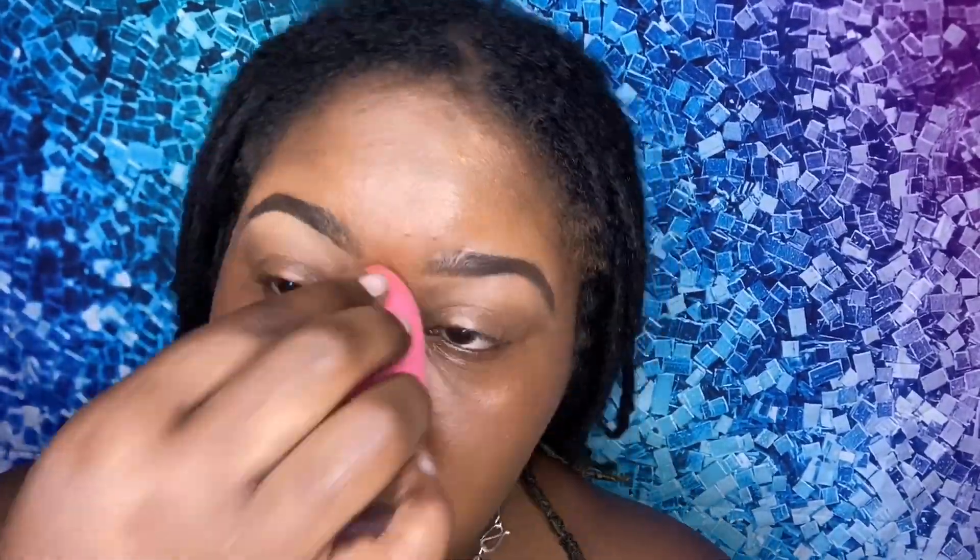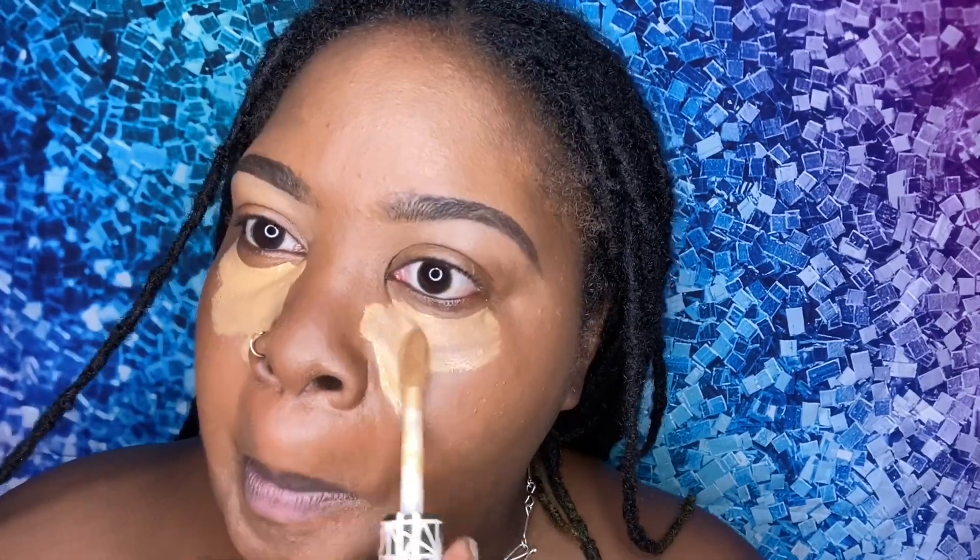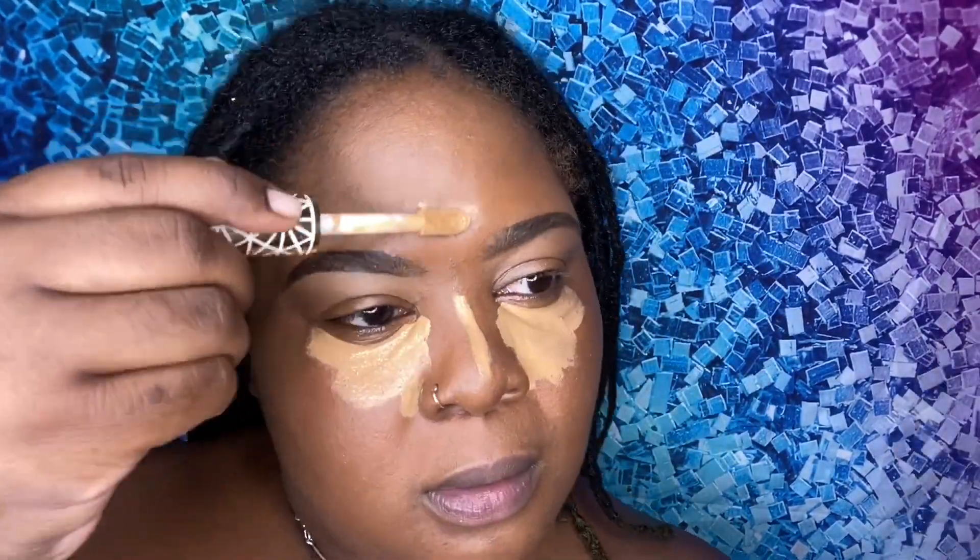Now I'm going to take my damp beauty blender and just kind of buffer the skin, making sure everything is smooth. Sometimes the brush can leave little streaks of foundation and you don't want that, so you take your beauty blender and it just buffs out the foundation you already placed. Next, I'm taking my Tarte Shape Tape concealer — remember the name this time — and going back in under the eye and blending that out, starting from the bottom into the under-eye, on my nose, on my forehead, and on my chin.